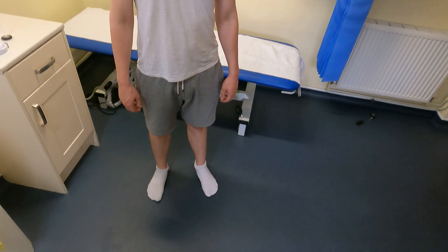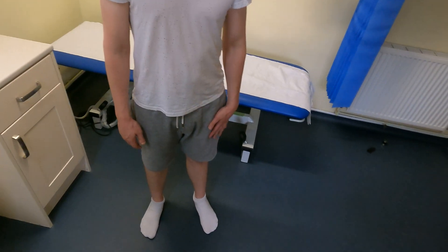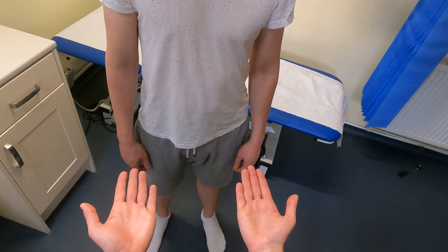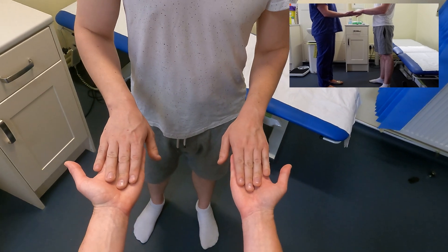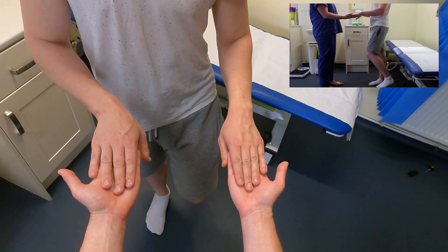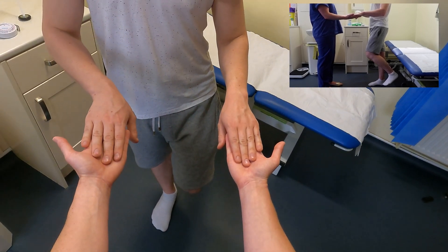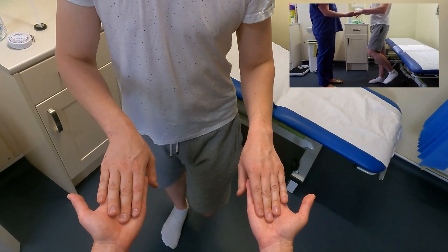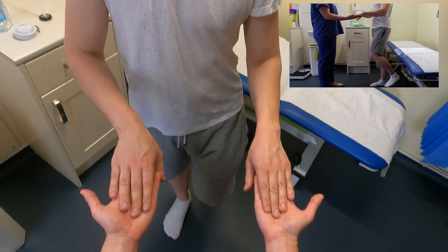Now we're going to move on to some of the tests most useful to perform standing up. The first one is the Trendelenburg test. I'm examining his right hip, which is his painful hip. I'll put my hands out in front of me and ask the patient to place his hands onto mine, just gently, not putting any pressure on them unless he needs to. Because his right hip is the painful hip, I'm going to ask him to lift his left leg off the floor. While he does this, I'm looking at the level of his pelvis to see if it sags down to the left-hand side. It hasn't. I'm also feeling on my hands to see if he's exerting any more pressure on one side or the other, but he's not — it's symmetrical.